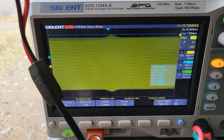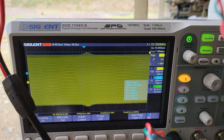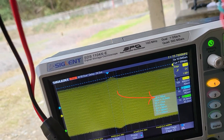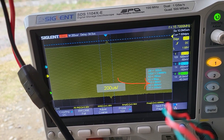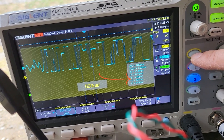This is the proximity coil output. You can see that the duration of the pulse is about 63 microseconds with an amplitude of about 68 millivolts — that's pretty hot.